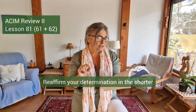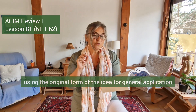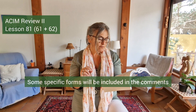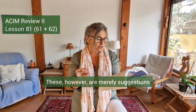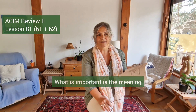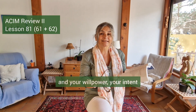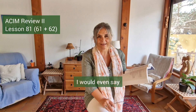Reaffirm your determination in the shorter practice periods as well, using the original form of the idea for general application and the more specific form when needed. Some specific forms will be included in the comments, but these are merely suggestions. It is not the particular words you use that matter — that is what the course is progressively teaching us to understand. What is important is the meaning which you put behind it, your willpower, your intent, and the decisions you are making on a day-to-day, minute-to-minute basis.